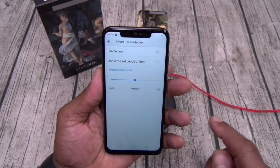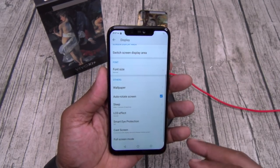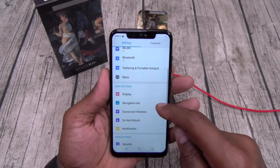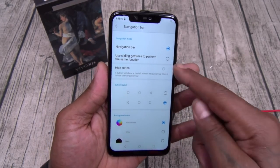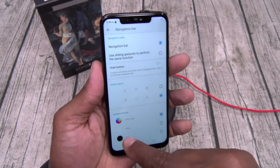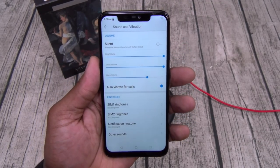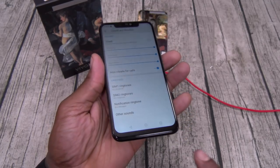You got screencast and full screen mode. Navigation bar — if you want your back button on the right instead of the left you can swap that. You can also hide the buttons so they totally disappear, then swipe up to use them. You got your notch color options — we'll leave that blending in with the apps. Let's go to sound and vibration, let's get maximum. The speaker on this is loud — one speaker coming out the bottom and it's nice and loud.